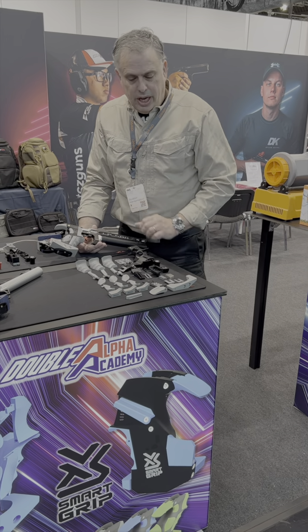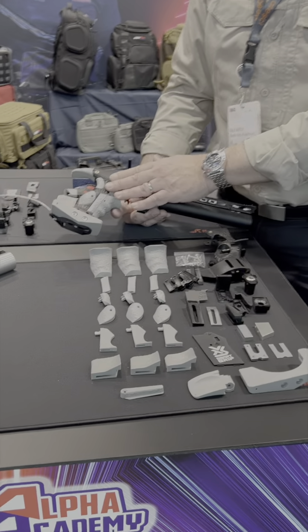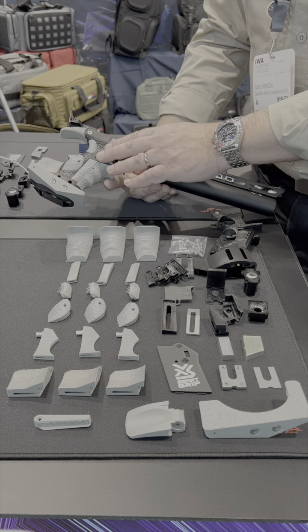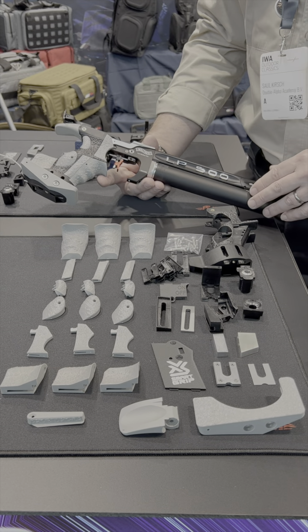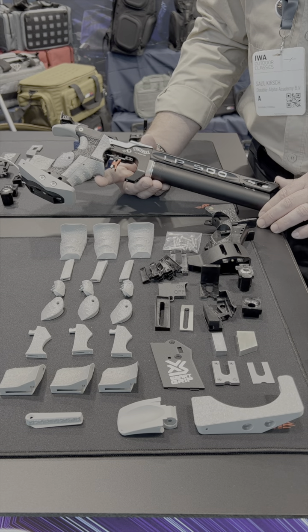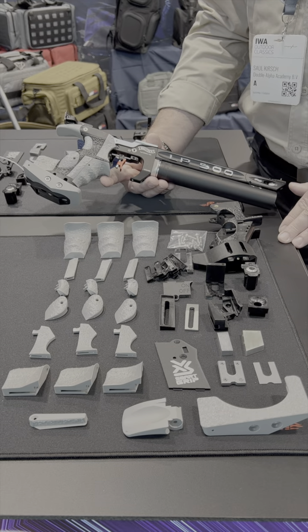Come have a closer look at the parts which are included in the kit. This is the Smart Grip — right hand size medium is the first size being launched, and each one of these grips can be fitted to almost all of the popular guns on the market. Here you can see it assembled to the Walther Olympic Sport Pistol, but it will fit almost all of the popular models on the market.